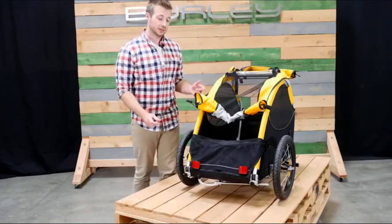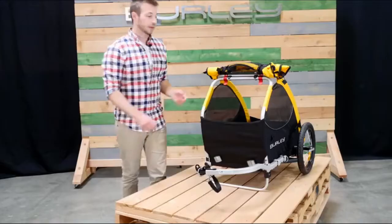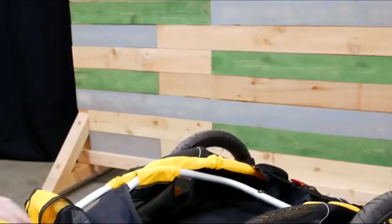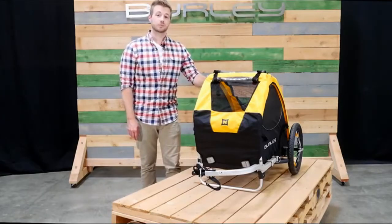To keep your furry friends secure, first latch the cover, then the lower flap. For easy storage, simply pull the red tabs and lay flat. For people looking to take their pet with them on their next adventure, the Tail Wagon is the best option.